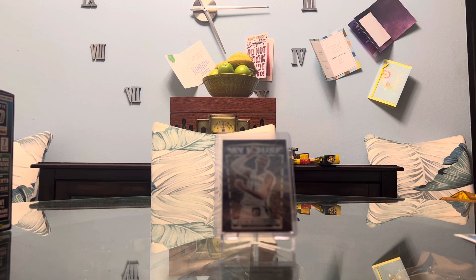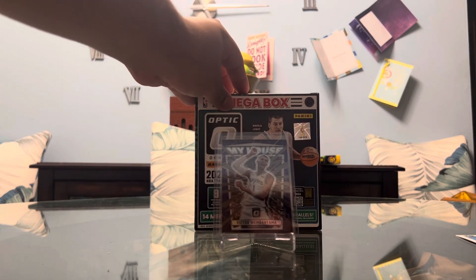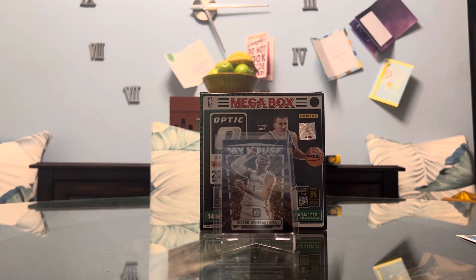That concludes our unboxing of the Optic Donruss Basketball Megabox. We got Wemby, we got Scoot — this was an absolute win. Did I pay more than retail? Absolutely, but I really wanted to get my hands on this product and I'm glad I did. Will I be ripping more? Possibly if I find them at retail. I don't expect to get much more from my local card shop as I do not want to pay that expensive price. Happy 4th of July to those who celebrate, and thank you for watching. JC out.